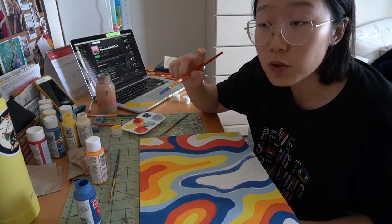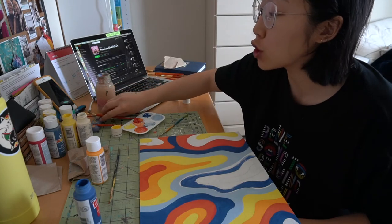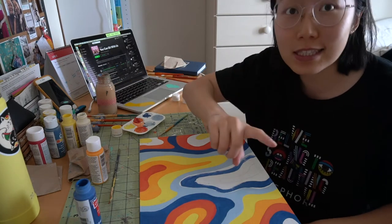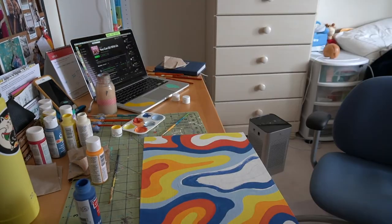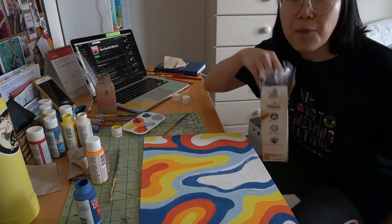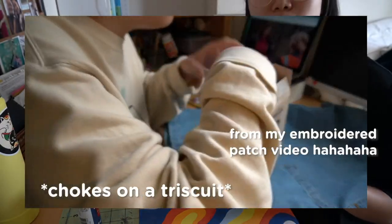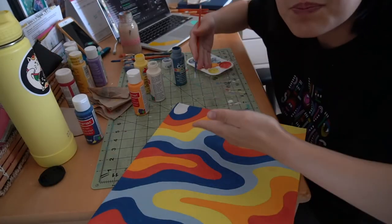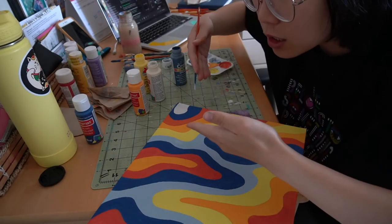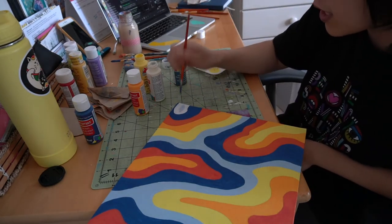I've been painting for a while and I can't do it anymore — I'm starving, gotta go get some food. Okay, I got some food. We've got one more space to color and then we'll be done with our self-care journey for today.